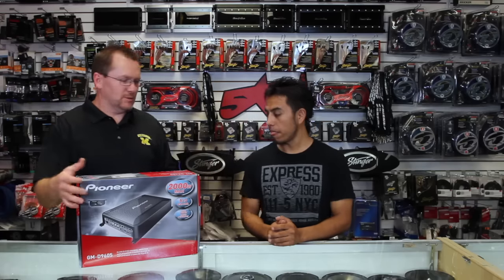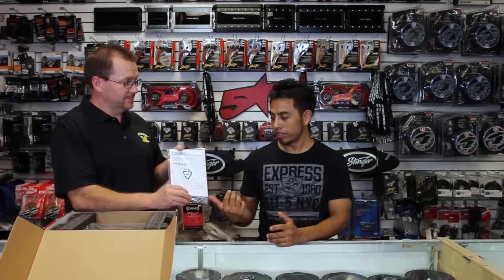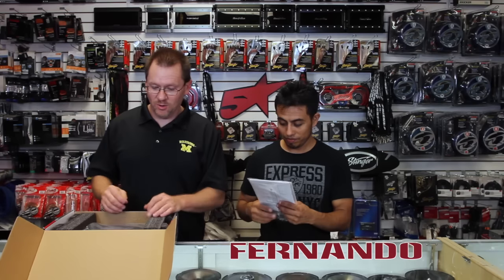Let's open it up and take a look, shall we? So what is in the box? We have an owner's manual — the all-important owner's manual.